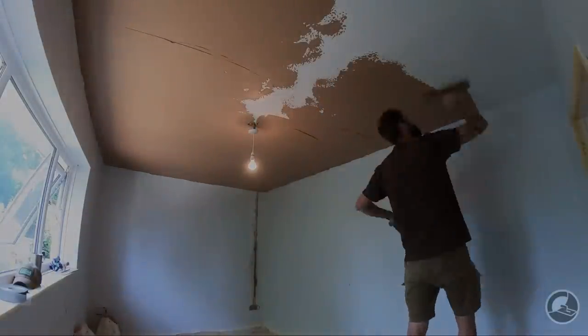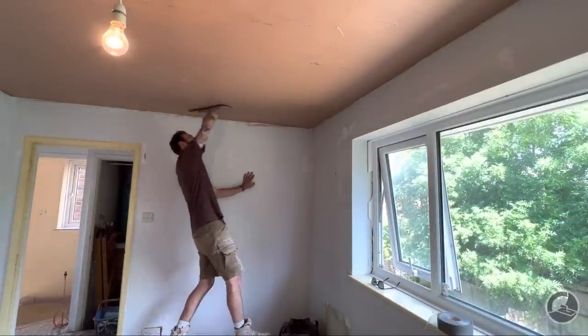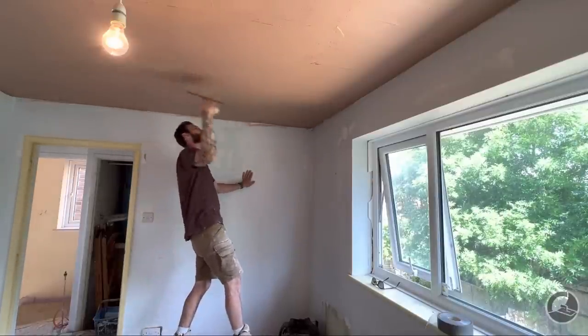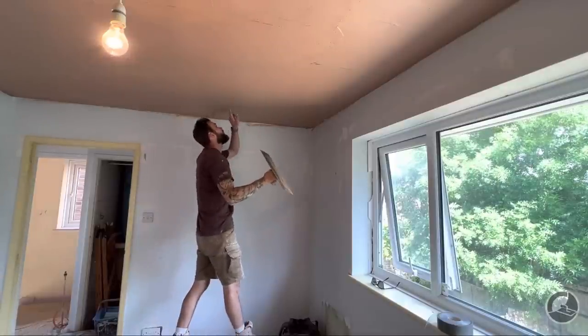This ceiling has had its first coat — you saw me applying it on the time-lapse. The ceiling isn't particularly flat; there are a few waves in it, so it'll be a good challenge for the 18-inch Nella Midi to see how straight we can get it using just a flexible trowel. The plaster is pretty wet right now but normally I'd flatten with a plastic spatula at this point, so I'm going to give it a go with the 18-inch flexible trowel.